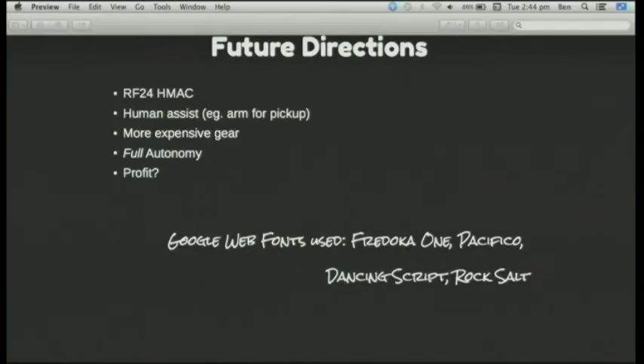At the very bottom I've listed some of the Google web fonts I've used. They're available on Blogger and things like that as well, and if you go through advanced settings you can get the fonts that Google have freely available.